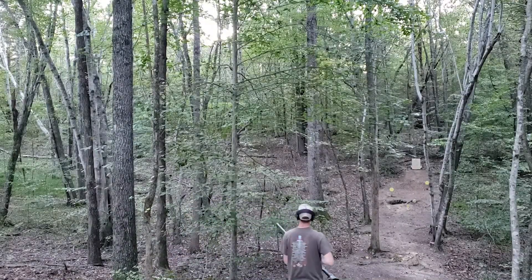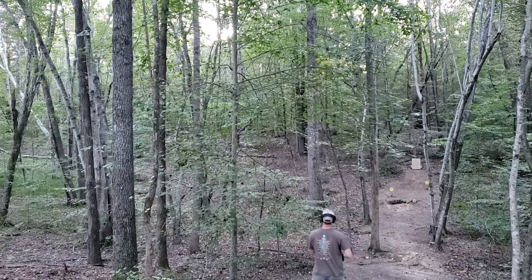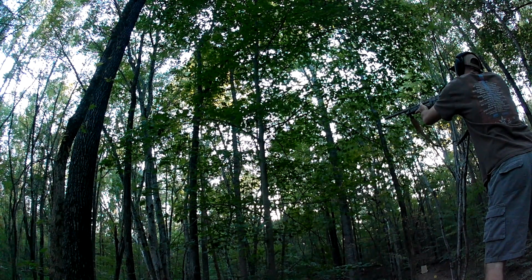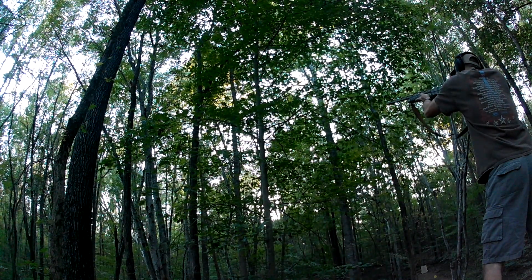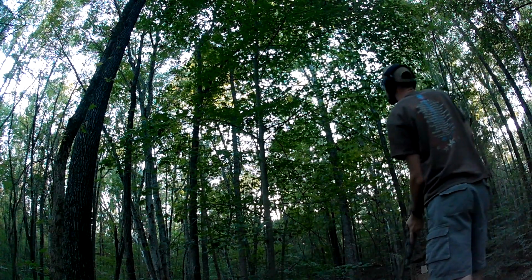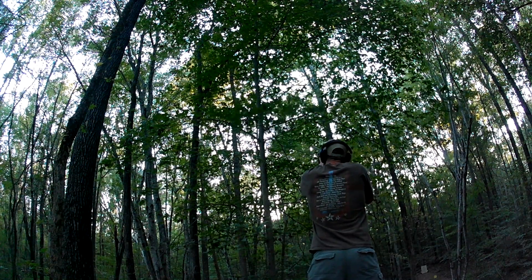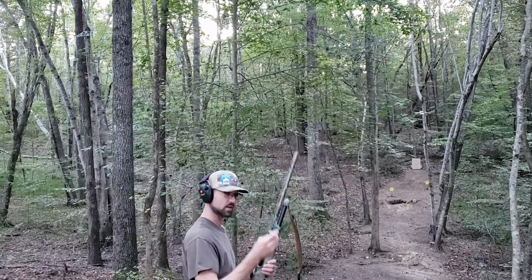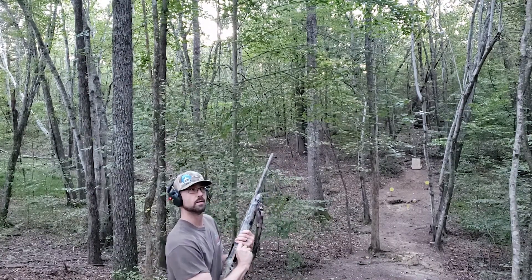We've got a few more of these photos here — four more actually — and I've got a couple Remington Gun Clubs to play with. I've got three Gun Clubs left here with the same load of Tightwad, but these are like three or four times fired, so let's keep firing them.